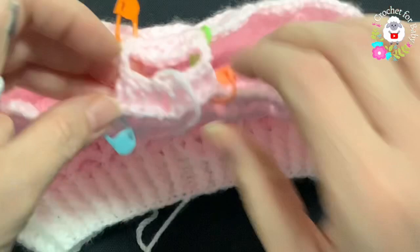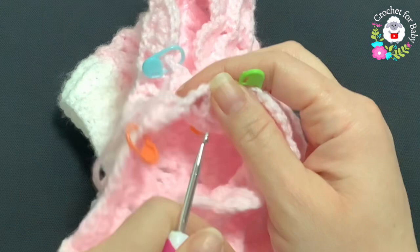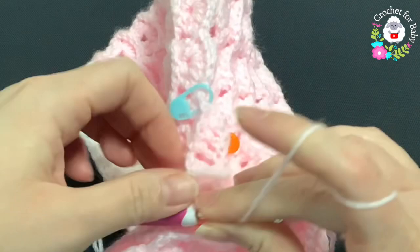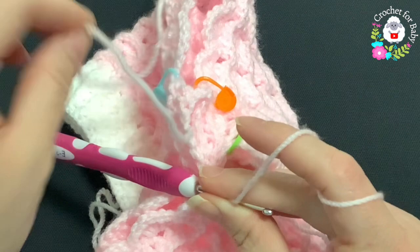Turn to the back side — with back facing, go to the left side where we have the chain two space on the left where we divided the legs. We're going to work row one of the left leg from the inside out. Insert your hook into the chain two space, grab a loop, and chain three. Make sure you leave a nice long tail when you cut this yarn to close the hole that will be left here.